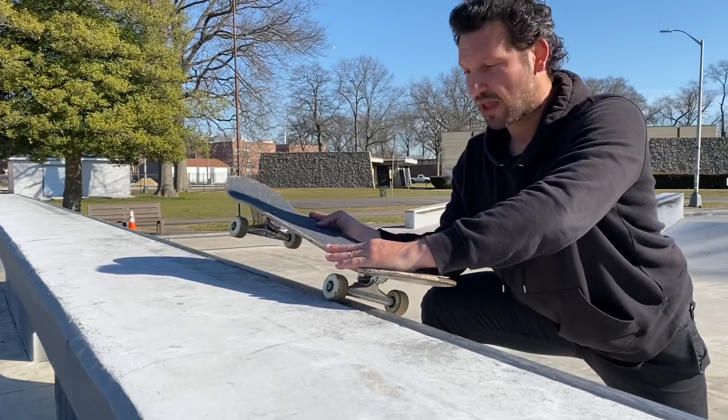Next up is trick number two, the frontside 50-50 grind. The frontside 50-50 is definitely an awkward trick on mini ramp. You wouldn't think it'd be that hard, but something about when you lock in and you're on top of the coping, it just feels really weird to come back in. You can't do it like a backside 50-50 — you can't have your wheels on the coping like that where you're grinding without your whole truck on. You have to get your whole truck on the coping, just the way your body weight kind of sits on the board.